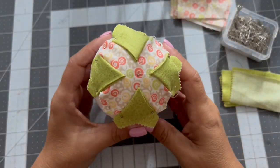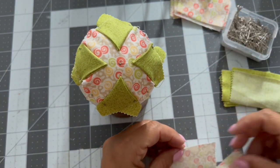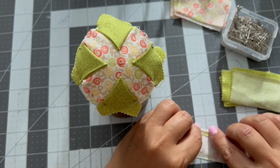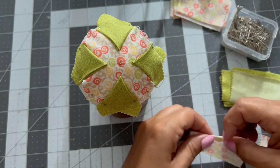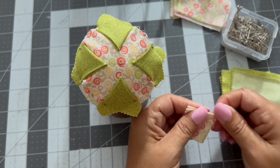Now I'm going to take this fabric with this print and I'm going to do the same thing as I did with the green triangles — fold it into triangles.